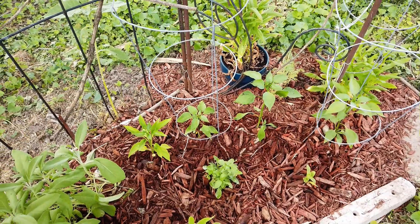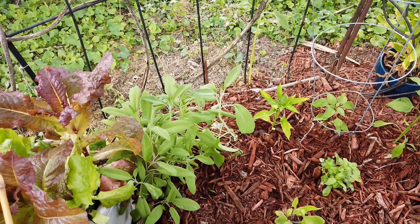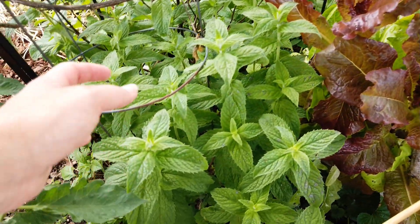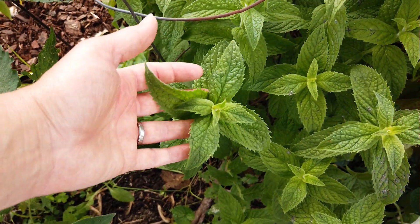And I got some hanging flowers. There's some peppers and herbs and more flowers. And look at this mint — I got a whole lot of mint growing for my mint mojitos.